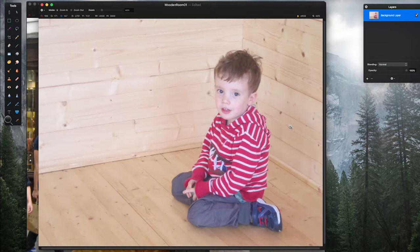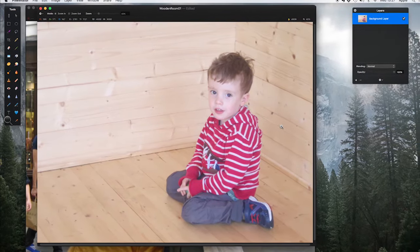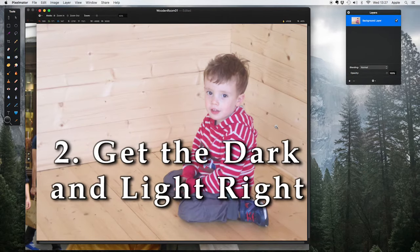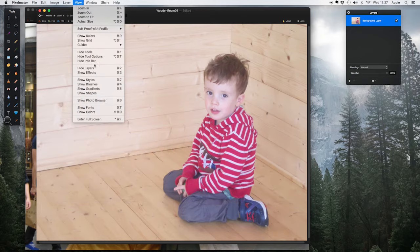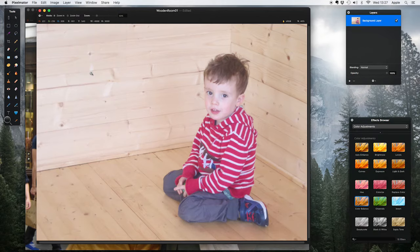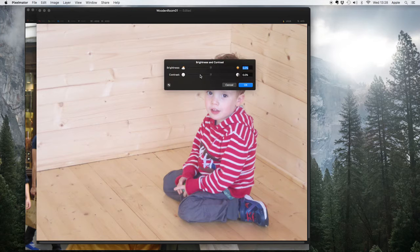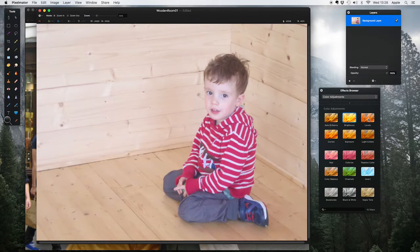But now if you take a look at this picture it's looking very bright, almost too washed out. That brings us to point two of our five-step process: getting the dark and light sorted out properly. Go to View and Show Effects to bring up the effects browser. Under color adjustments, you've got things like the brightness slider which can make things darker or lighter, but this is a very crude way of doing things — I recommend don't use this. The one you want is right next to it, called Levels.